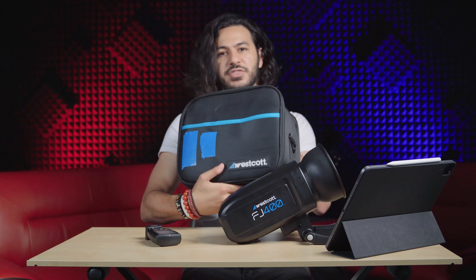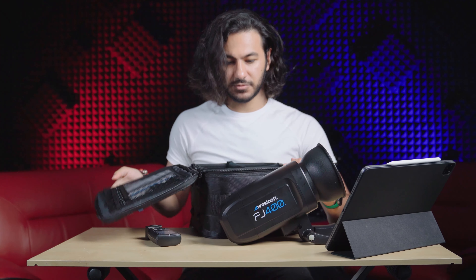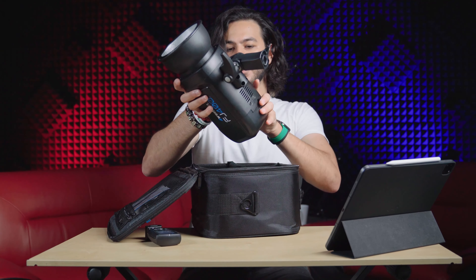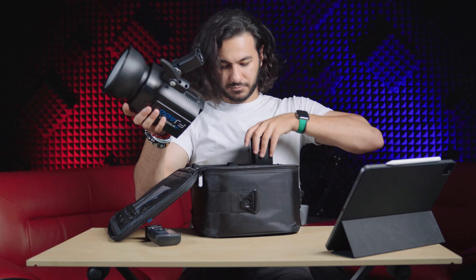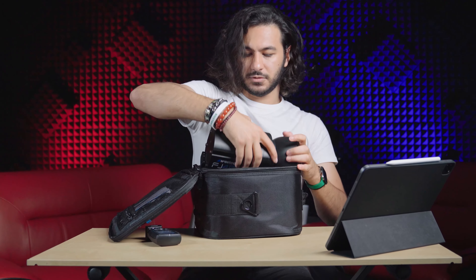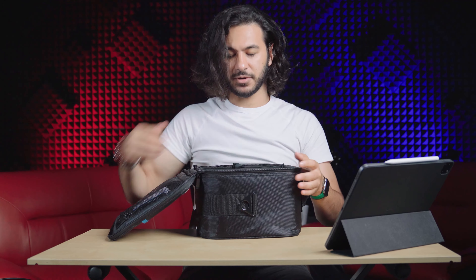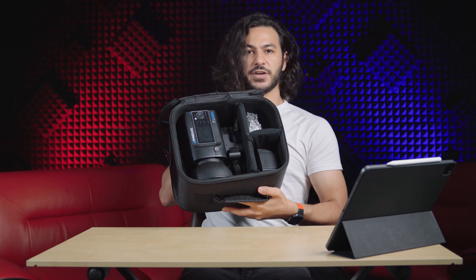It comes with a convenient bag. You just drop the strobe in, take off any accessories, put the battery in here, the strobe in here, the remote in there — and close it up. Very convenient for taking it on the go.